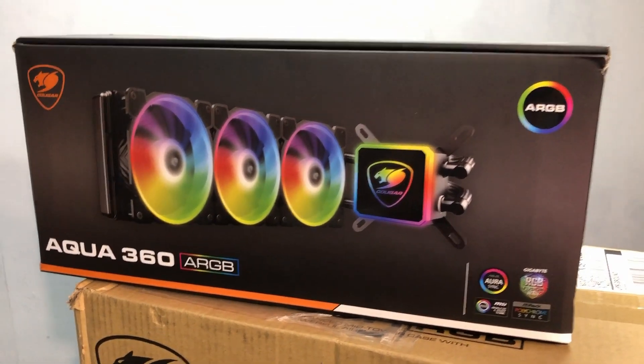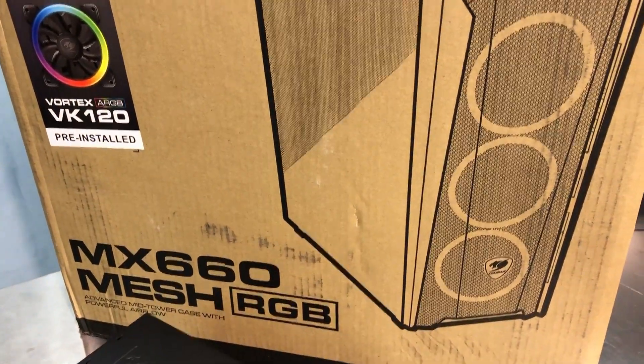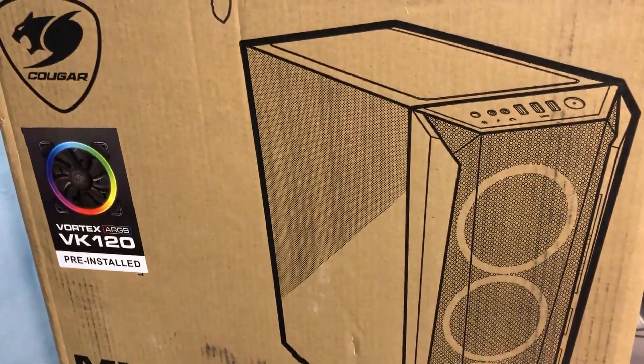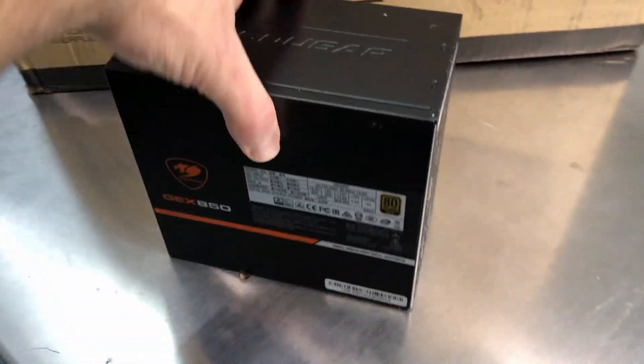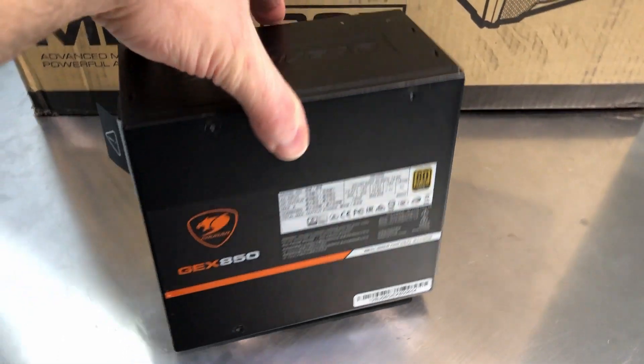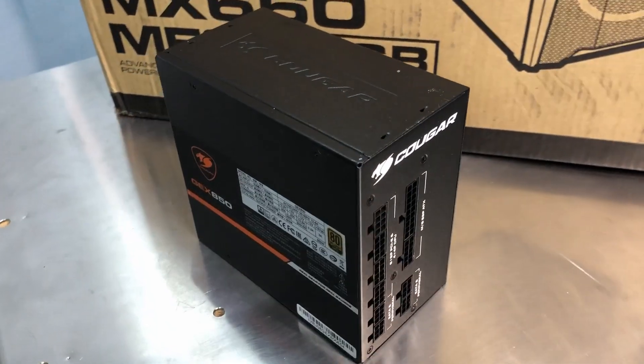I've got an Aqua 360 cooler — we'll see if that fits in here. I've also got a 280 millimeter cooler from Cougar, we'll see if that fits. And then I've got this GEX850 power supply from Cougar. I just finished reviewing the GEX850 and the BXM850, so you might check those out.